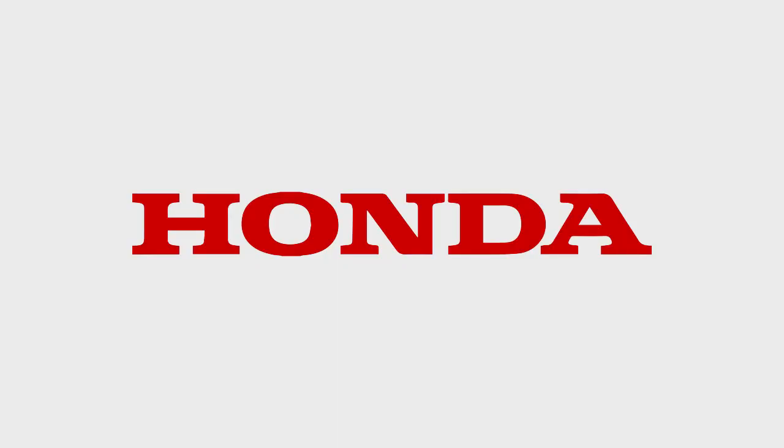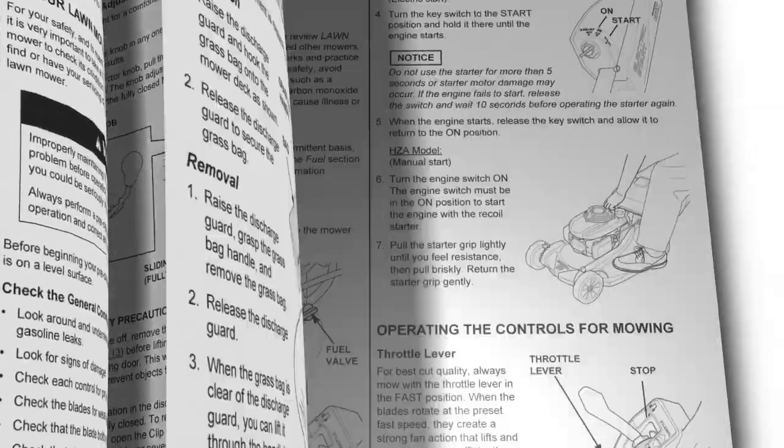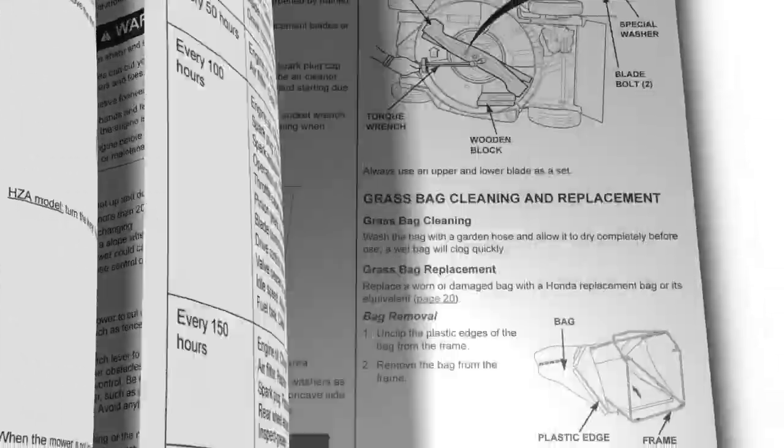This concludes the video tutorial on preparing your HRX series mower for storage. Always refer to the owner's manual for clarification and more detail on the processes shown in this video.